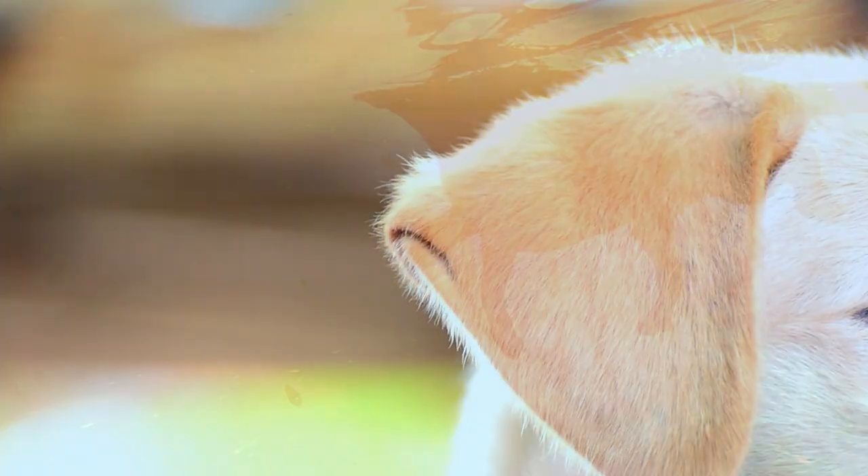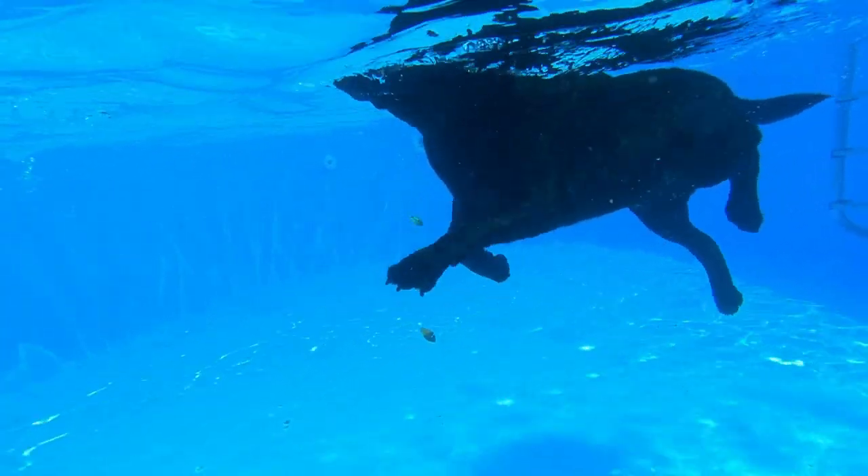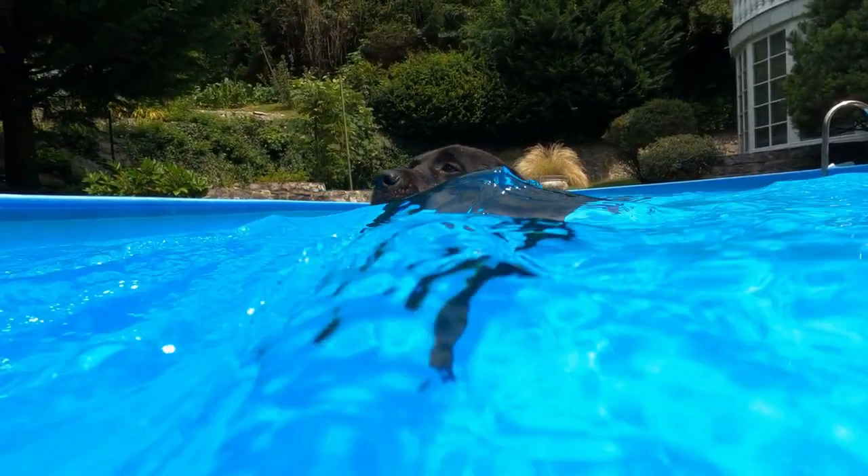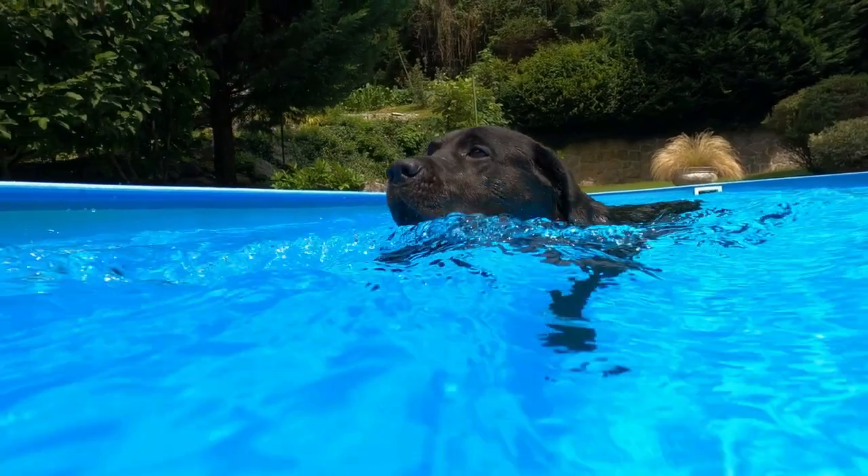Use dog-specific shampoo. Choose a mild, dog-specific shampoo that is gentle on your lab's skin and coat. Avoid using human shampoos, which can cause irritation and dryness.